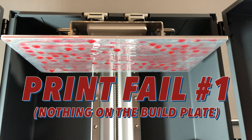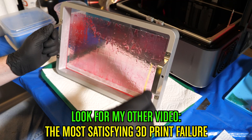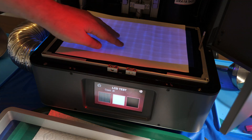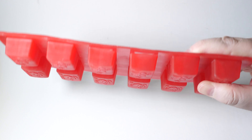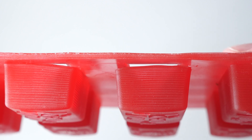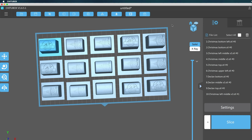I ran into my first issue — there was nothing on the build plate. I'll spare you the hours of troubleshooting before my daughter finally asked me, "Have you tried forcing an unexpected reboot?" Let's print it again. It's not perfect — there are some problems here with the hole in one of the chocolates. I think it's better if I cut these up into individual pieces. That will put some space between them, but also if one fails, I can maybe still salvage the other pieces. Let's try printing it again.